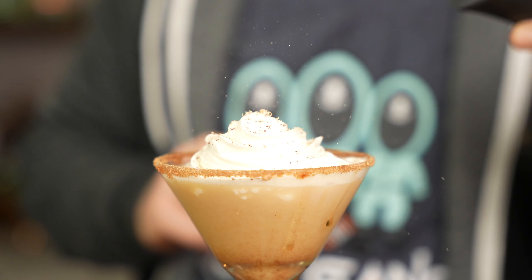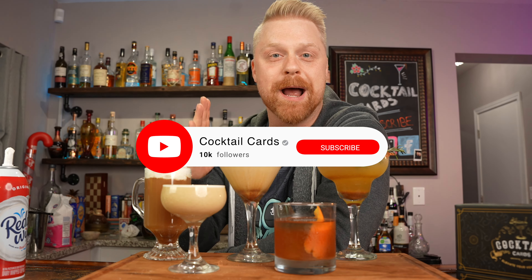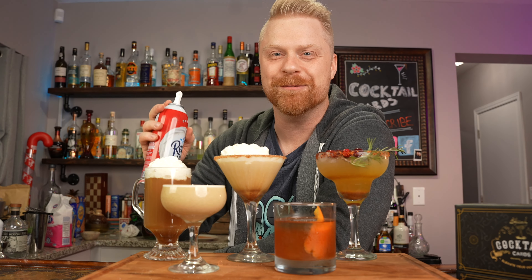There you go, five cocktails you can try this Thanksgiving. If you enjoyed the video be sure to like, subscribe, and tell your friends about the channel — I really appreciate it. Have a happy Thanksgiving, be safe, and we'll catch you soon — cheers!